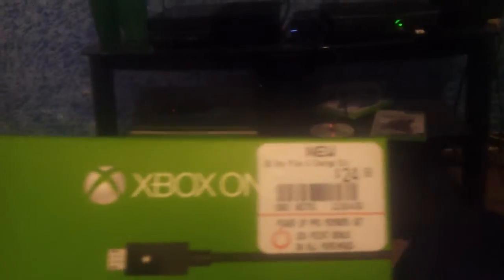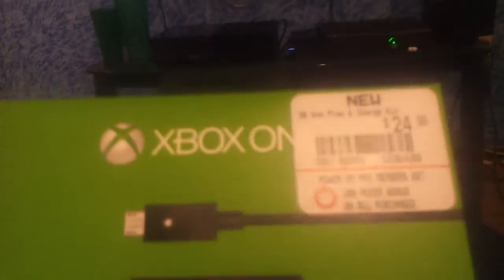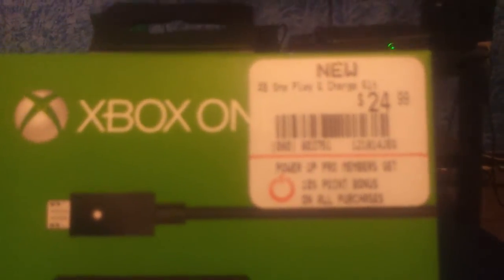The Play and Charge Kit is $24.99 at GameStop and stores everywhere else. Included with the kit is the battery and a micro USB cord. The charging cable is basically a phone charger for Android, so it's about 6 feet long, and that's about it.